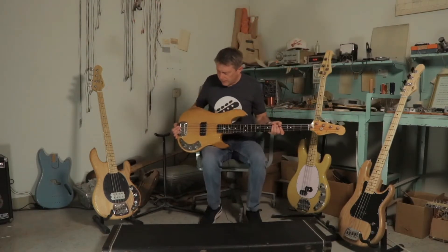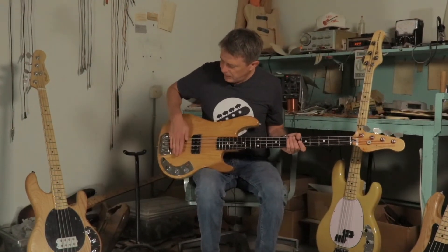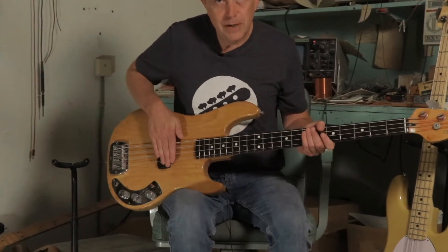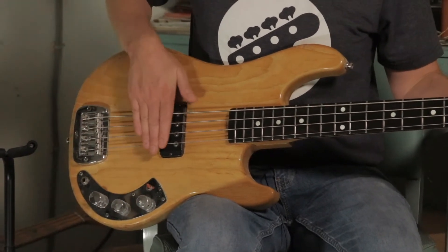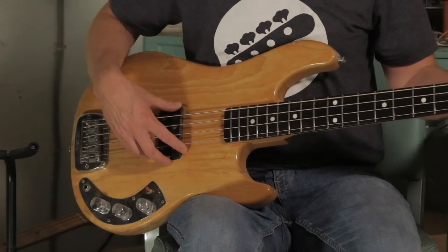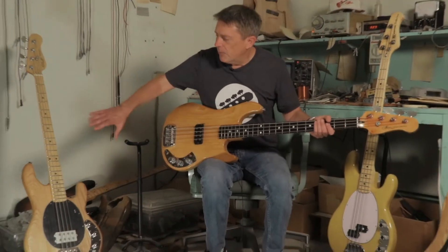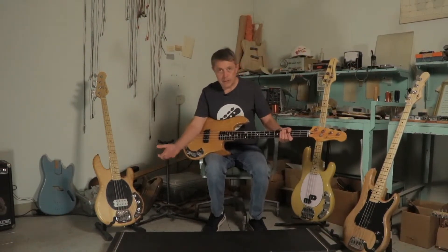Now let's take a look at the GL L1000 bass. The pickup position moves from down here back up into this familiar old zone, like when we started with the precision bass. So if we move this back here, we know we're going to have this nice, big, round kind of sound — but what about all that nice zing and treble that Leo Fender was trying to capture by moving the pickup down there, sacrificing some bass but compensating with the EQ?